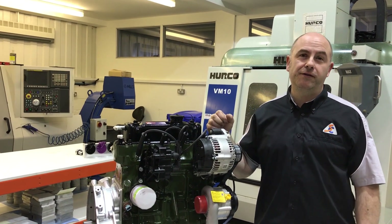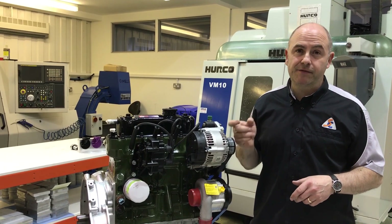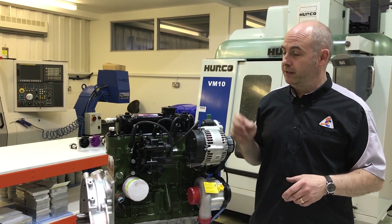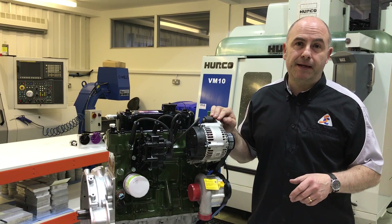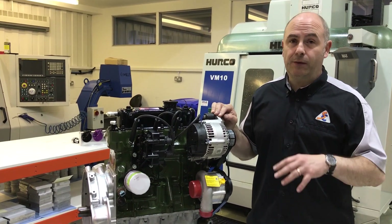Hi, welcome to a dyno video. Today we're getting the noisy fun bit in a minute, but I thought it's worth talking through the spec of this special little engine because it's a little bit different. If you haven't checked out our SPAC walk-around video, please do that and I'll give you a bit more insight into the kit and what it's all about.